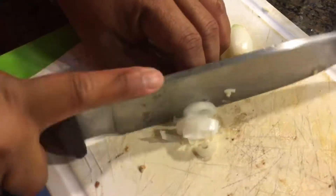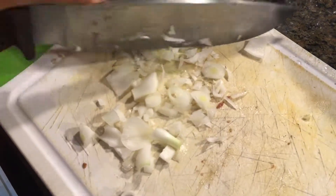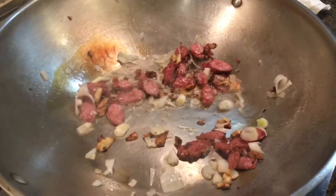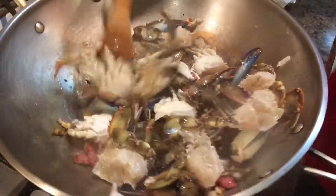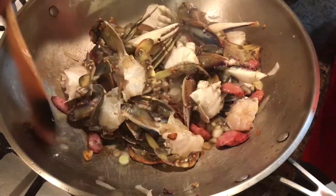Then we're going to add some onions — these are spring onions. We're going to add our crab. That's about the garlic already. There it is.